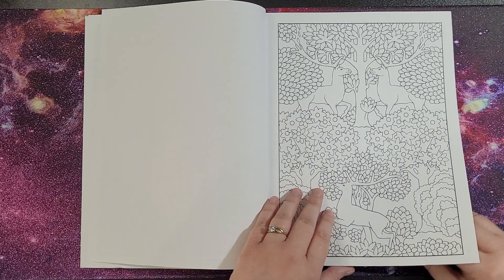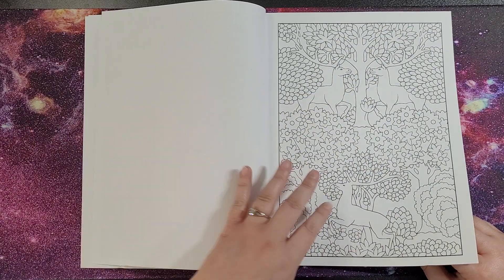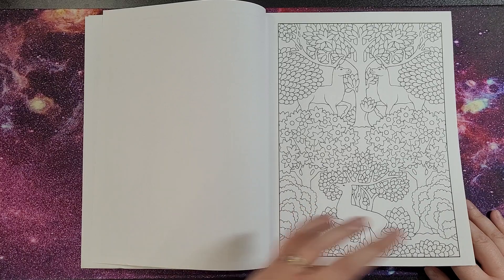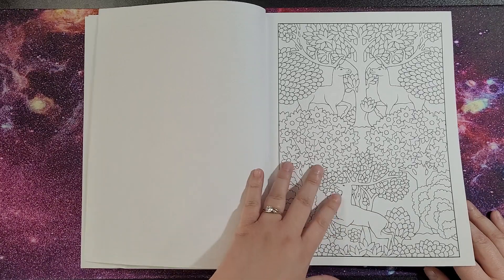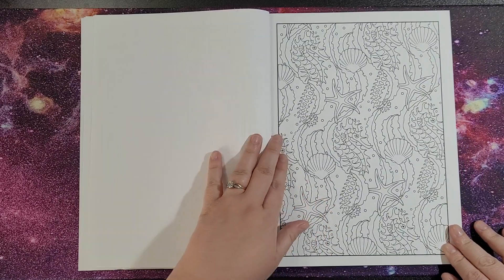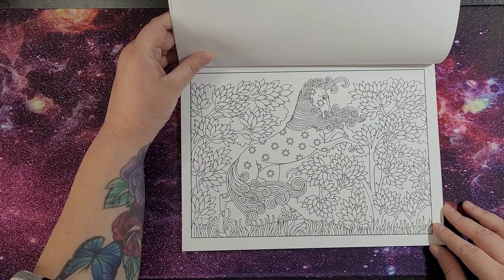I'm not too fond of mandalas to be honest, but this book was part of a package. When I bought it there were a lot of other books I could get in a big bundle, so that's why I ended up with it — but I've flipped it on my channel as well, win-win. The line work is not too thin and the pages have borders on them. It's a bit of a mixture as described.